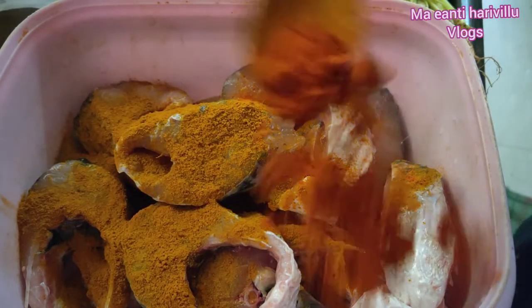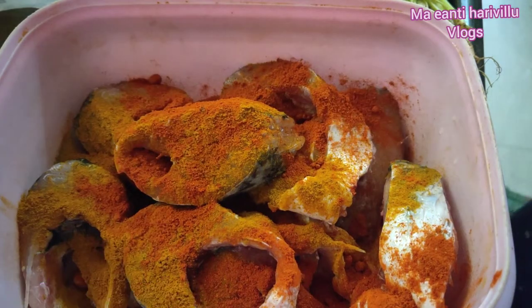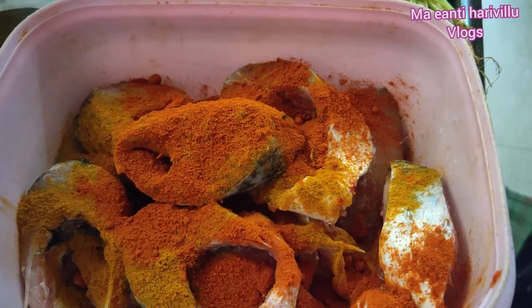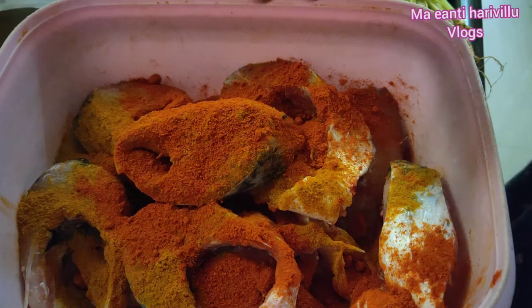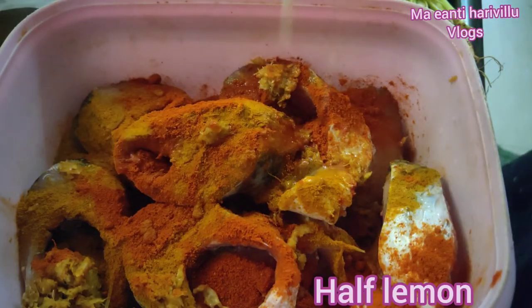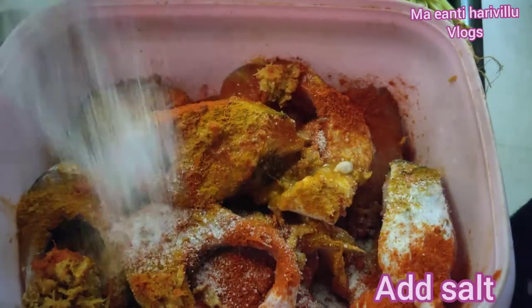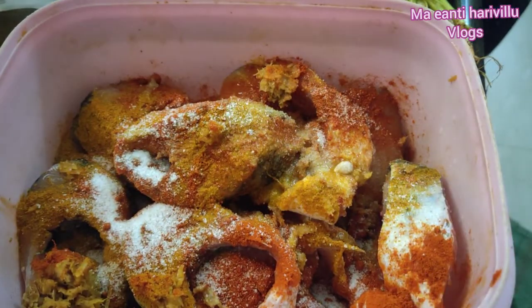We will add the chili powder and add the garlic paste. We will add the ginger garlic paste. We will add half a lemon to the top.